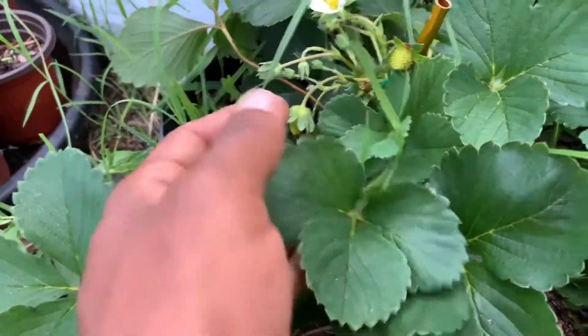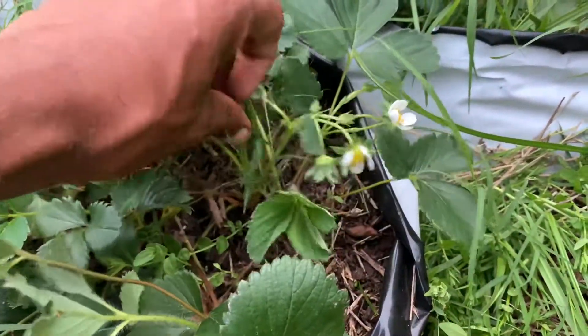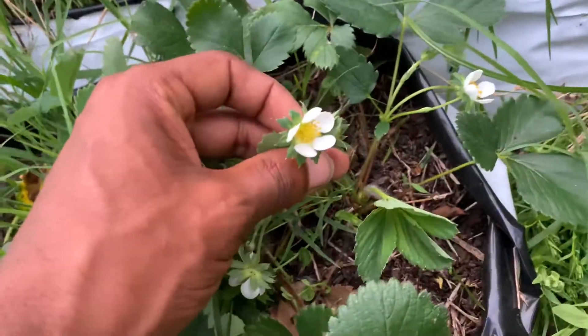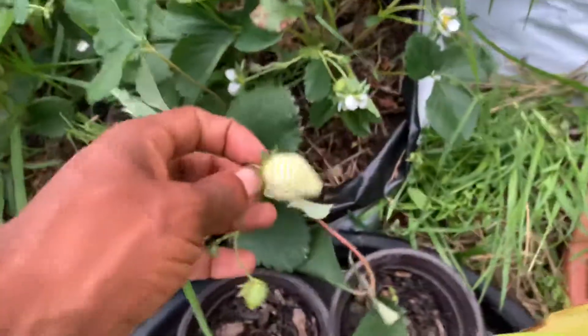I've been getting berries for two months straight and I haven't seen any slowdown in production. As long as you keep those weeds out, you don't have any issues. You can see many blooms still coming on — so May 1st, many blooms. We're about three months in.